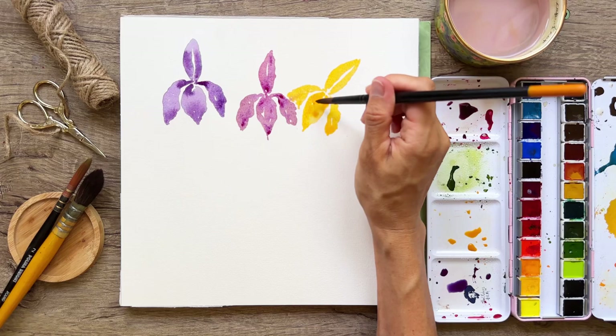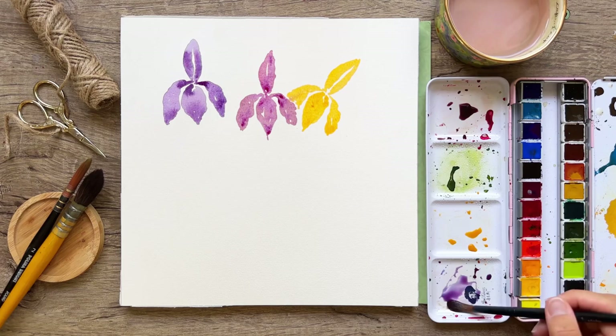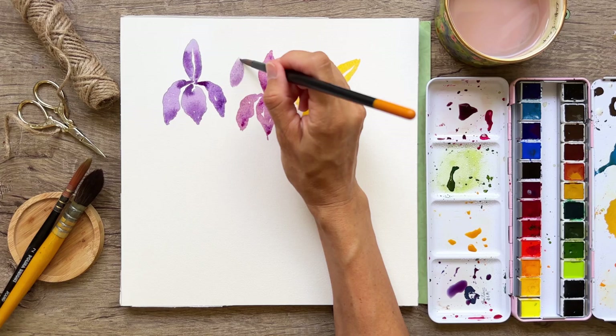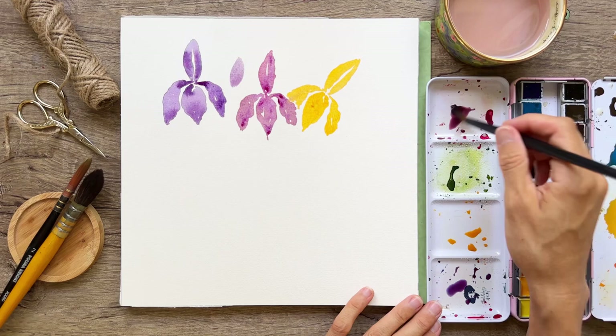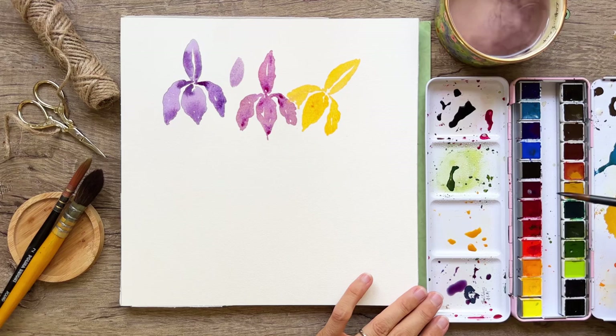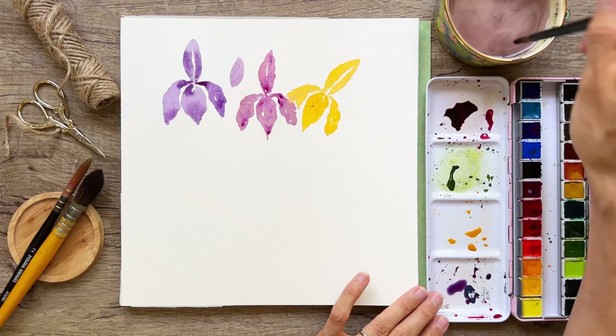I'm going to sop up some water with a damp brush — there's too much on the paper. I want to start doing just a few little buds. Sometimes they're kind of round at the top. I have a reference photo I'm roughly following. I'm going to add a little more black — actually that's very black so I'll add some red to lighten it up, and it's actually a really pretty color.